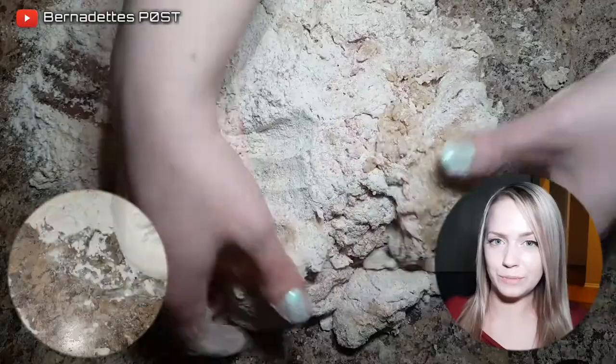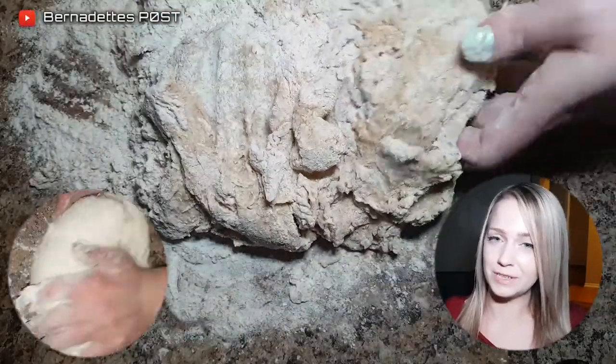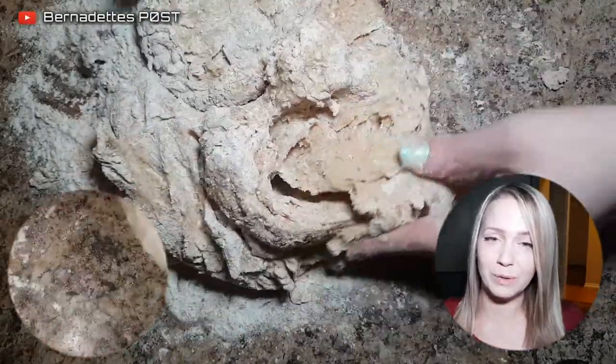Knead on a floured surface for a few minutes, then place into a lightly greased bowl and cover to rise for about one hour.